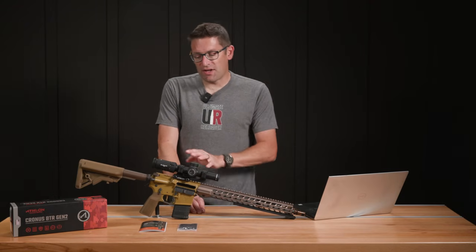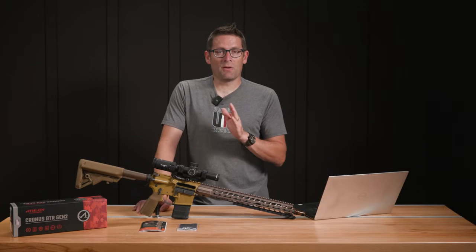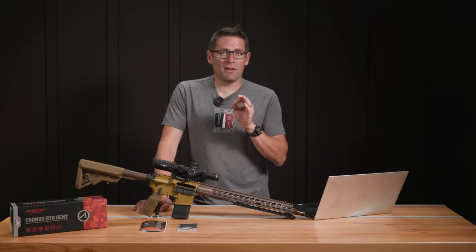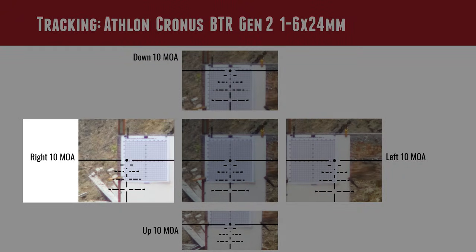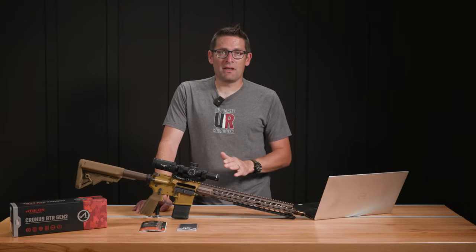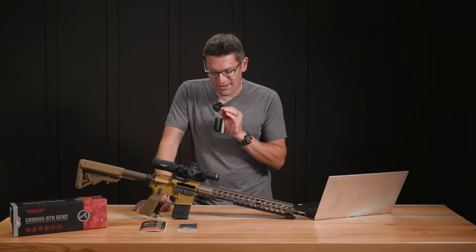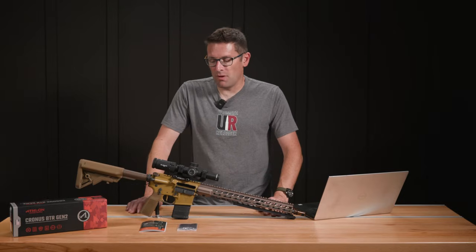The first test we did was our tracking test, and I was super impressed with the tracking on the scope — up, down, left, and right. The one thing I noted: the only value that was not dead on was when we dialed right, as the reticle moves over to the left. It did not line up exactly with the line — very close, but not exact. Other than that, all values were absolutely dead on. I'm not sure if we had a very slight camera alignment problem along that windage axis or what the issue was.